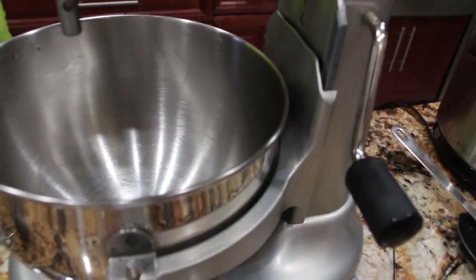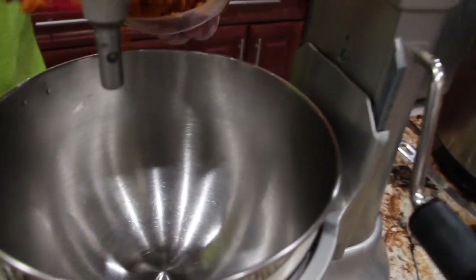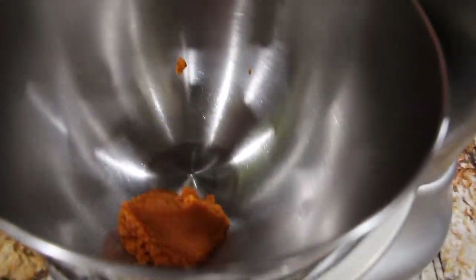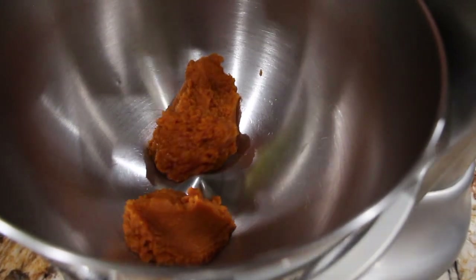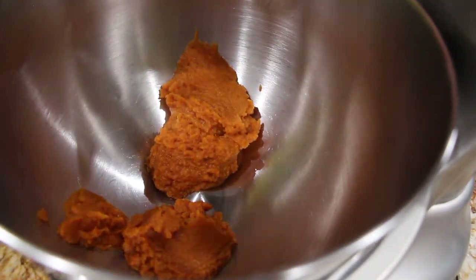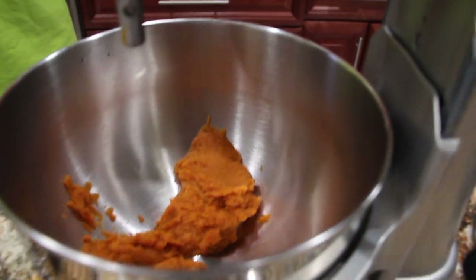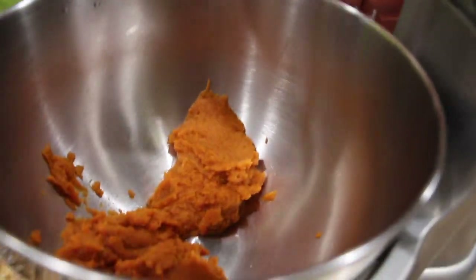In my mixing bowl, I'll mix 15 ounces of pumpkin puree. To my pumpkin puree, I'm going to add in 2 cups of sugar.